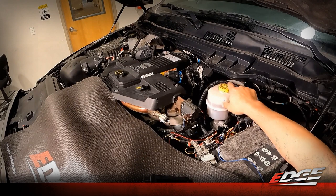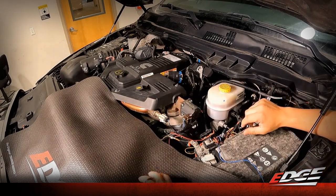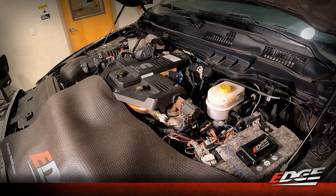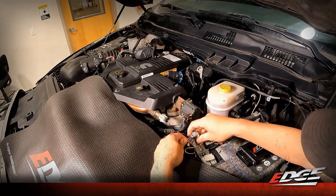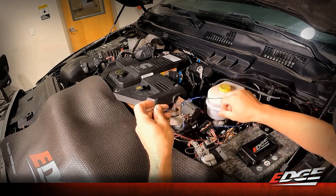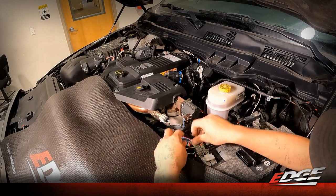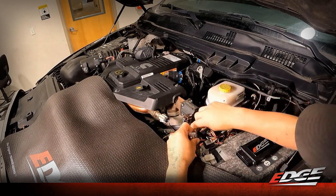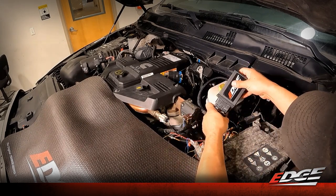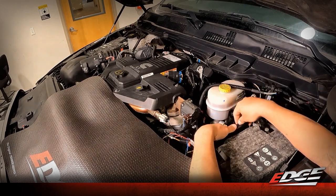Now we've got our fuel rail pressure connected, our MAP sensor connected on the back of the intake horn, and our mass airflow connected on the intake side. The next step is to connect our module to the harness and grab power with the ring terminal that comes off the harness. On the driver side battery, use the 10 millimeter socket to remove the nut on the terminal, place the ring terminal from the Easy X harness, and snug that nut back up. Then connect the Easy X module to the wiring harness — it only goes in one way and will click when seated.